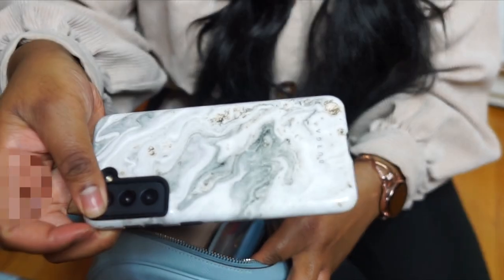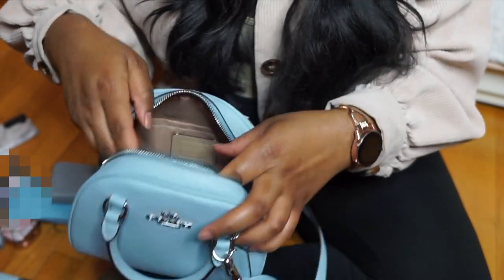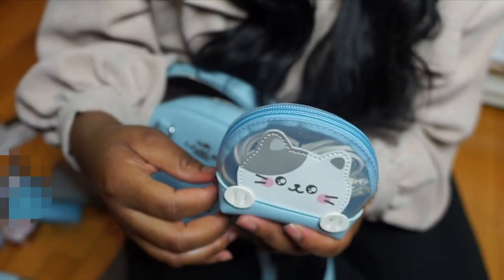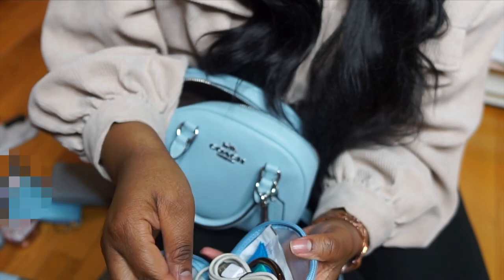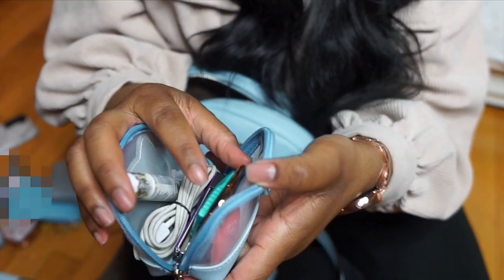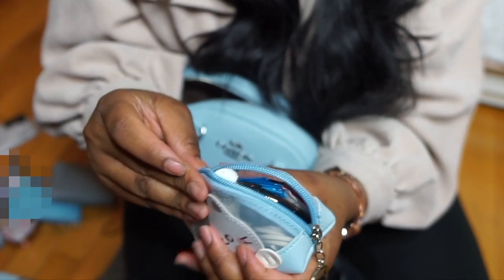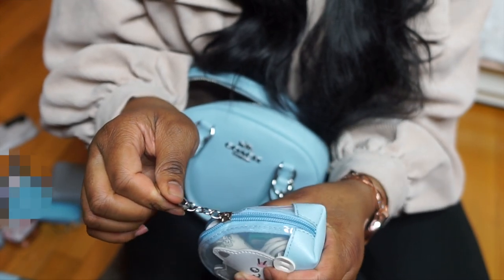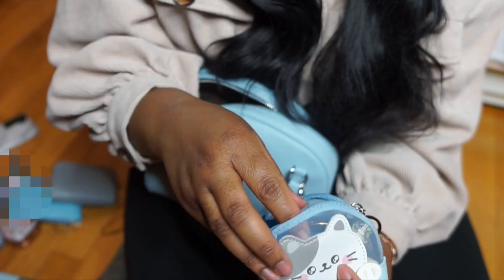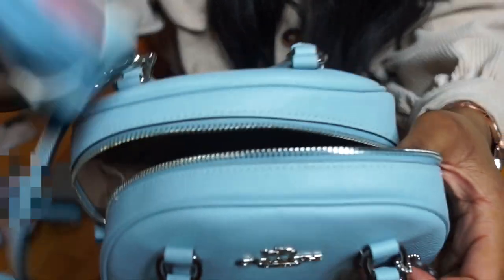Next I have my phone. And then last I have this really cute kitty cat blue bag, and inside I have a pouch, an extra cord, some Listerine, a bag holder, some feminine wipes, and a disposable toilet seat cover. So I'm just going to pack everything back in.